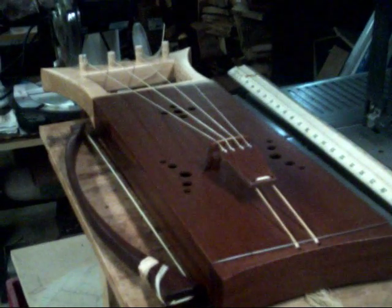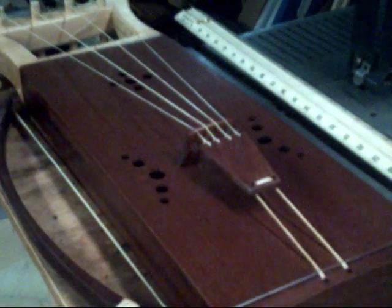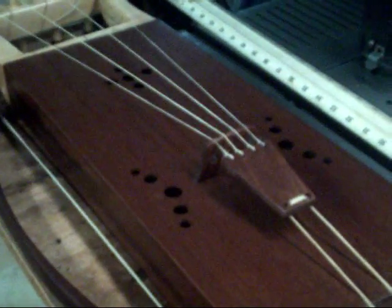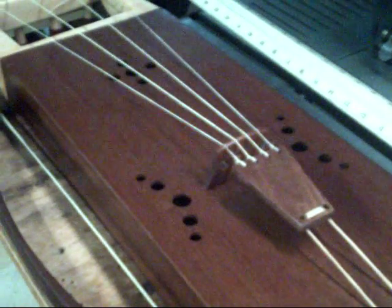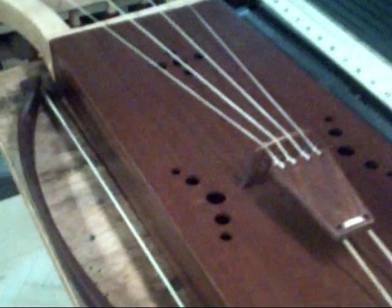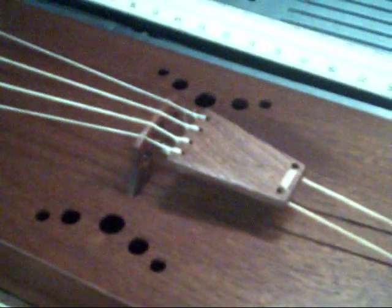Hello YouTubers, thought I would show you my bowed lyre — L-Y-R-E — that I just finished. I'm going to try to hold this camera slow enough where it's not going all over the place.